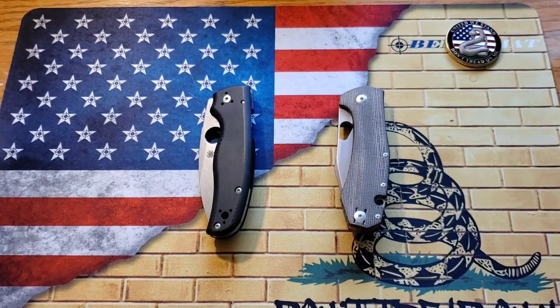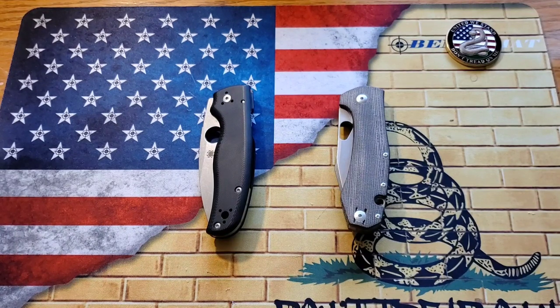These two knives are seriously some of my favorites. They're both full-size knives — both eight inches overall length. The Grand has a blade length of about 3.375 inches and the Shaman has a blade length of 3.58 inches, so a little bit more there, but they're pretty similar.